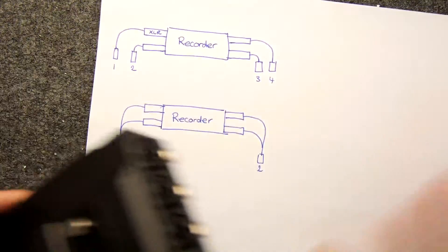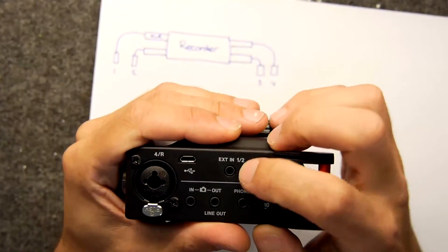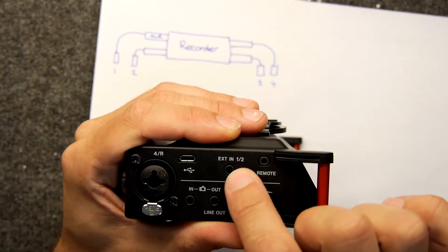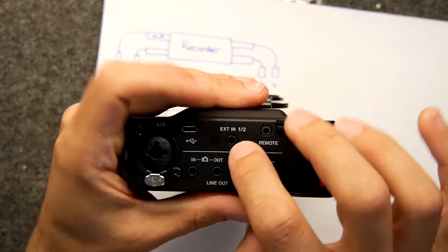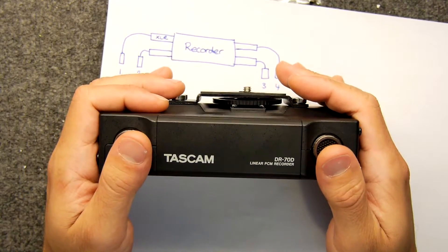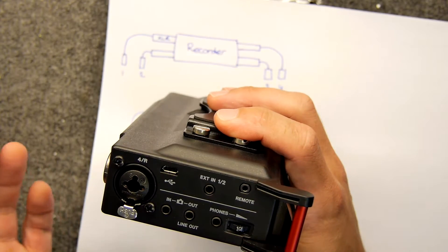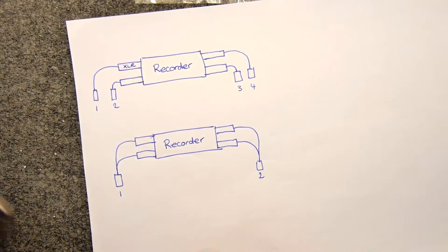This unit specifically has some issues. If you want to use channels one and two, you can use them on a jack, but there's no three and four jack input. The problem is channels one and two have phantom power at 48 volts, but channels three and four don't support it. So if you use a headphone input, you don't get phantom power for your XLR sockets on the other two. Anyway, I'm just going to jump straight in to how you actually do this.